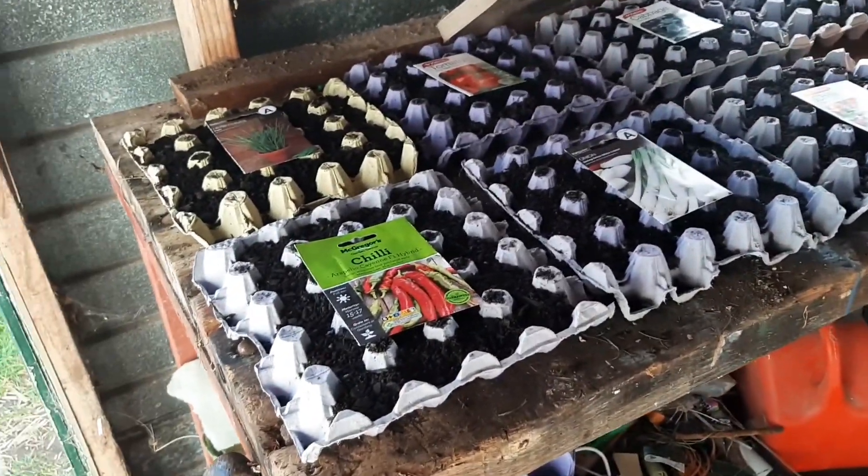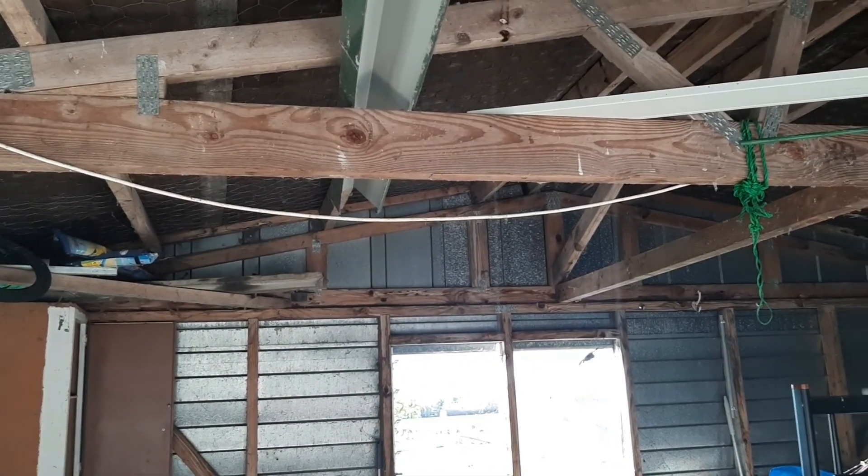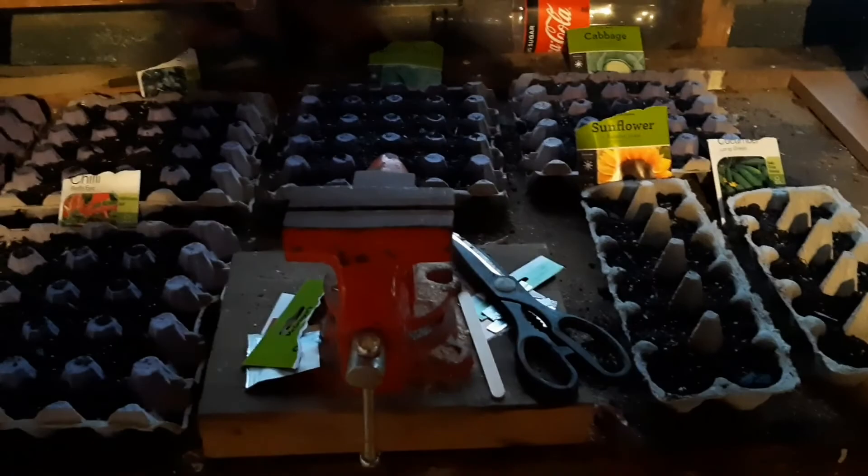Now that the soil is in, it is time to plant it. Got a little fantail friend in here watching. I have now got them all planted and watered — now just to wait for them to germinate.